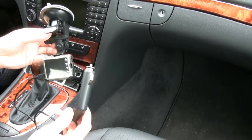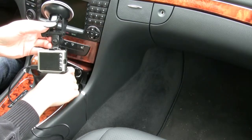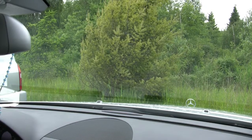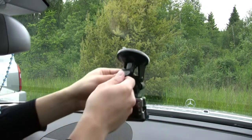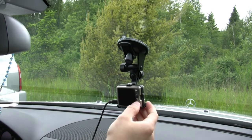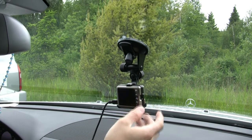We've just connected the car adapter to the device and then we plug that into the car lighter slot. Then we find a suitable place to attach the car DVR to the window. Make sure that the lens lines up and it's perfectly lateral with the road — and this looks like a good spot for it.